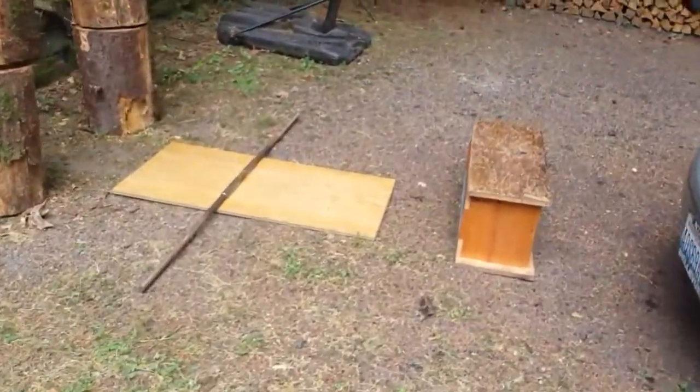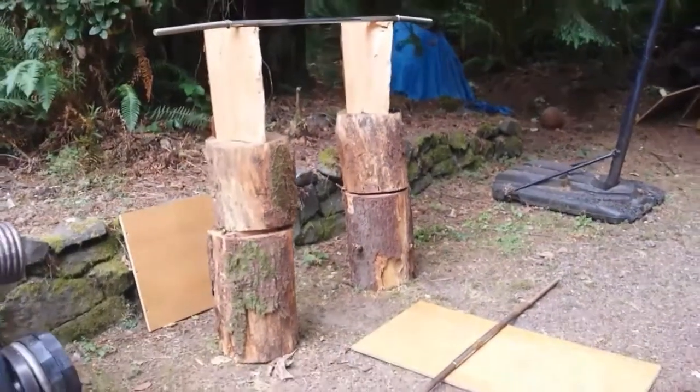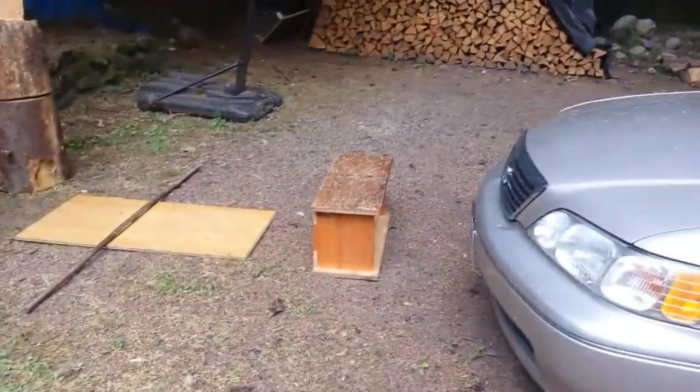Here's my new deadlift platform right now. I'm going to make a squat rack — there's the deadlift platform right there, some weights, just have it all set up outside.